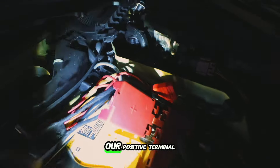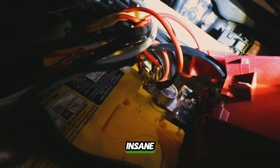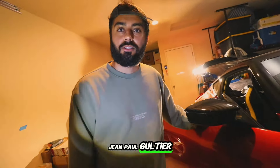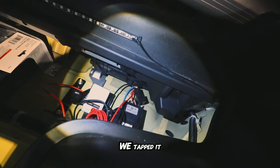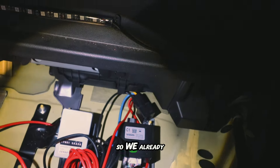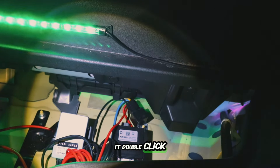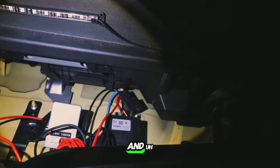A couple of days later — our positive terminal is through the roof with connections: underglow, strobe light, air suspension, fuel pump, and more. We just finished tapping in the fuel relay kit. You can see it — that black thing — and luckily there was a nut there so we could easily attach it and it won't move or rattle. We already tested it and it works. You can hear the relay click when the key is turned, and the fuel pump is working.